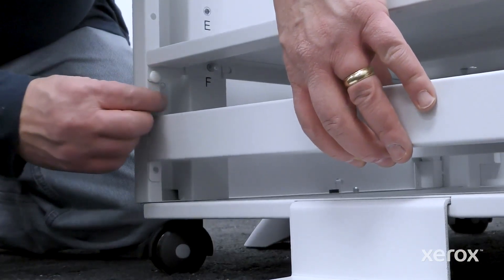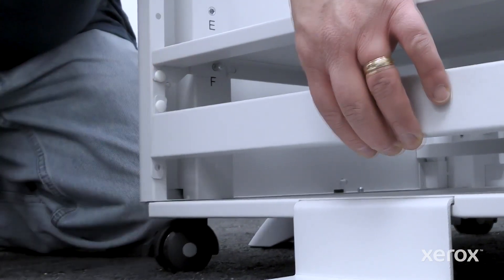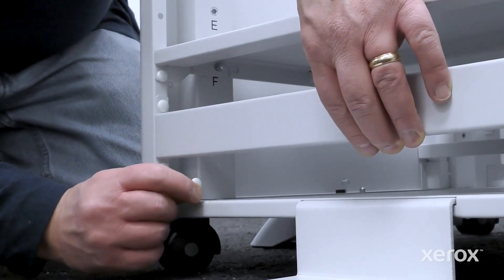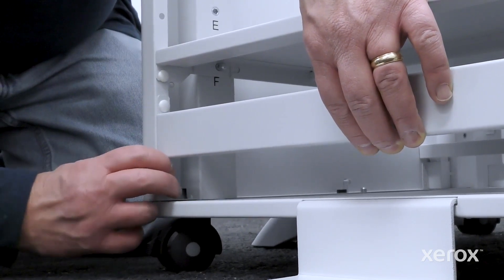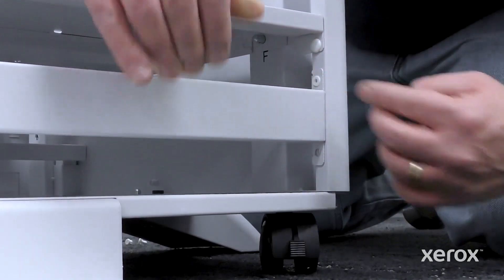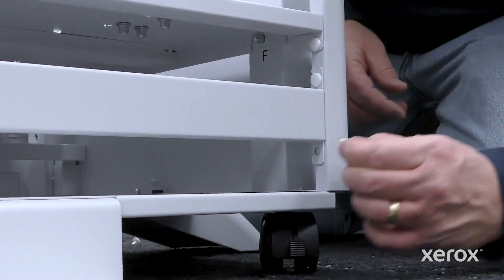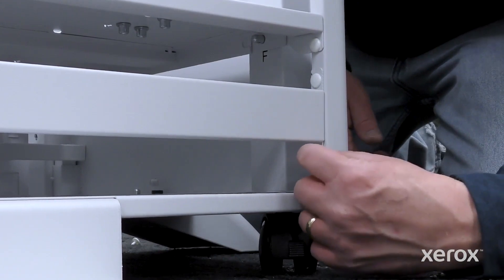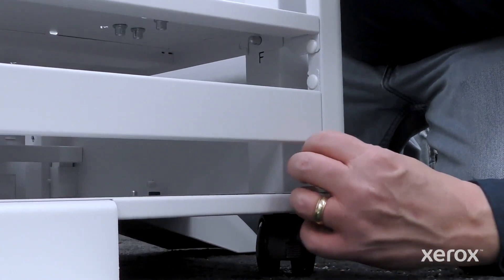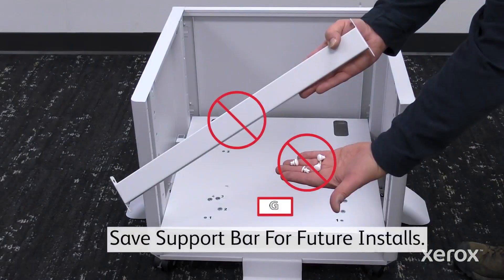Align the holes in the support bar with the holes in the left and right panels directly under the shelf. Secure the bar using two-part plastic snap rivets. Note: the support bar is not required when the shelf is in position G.